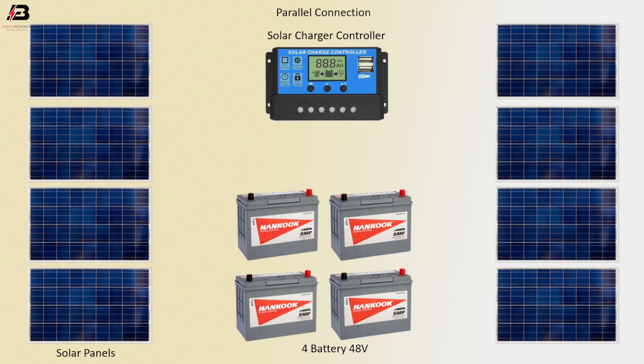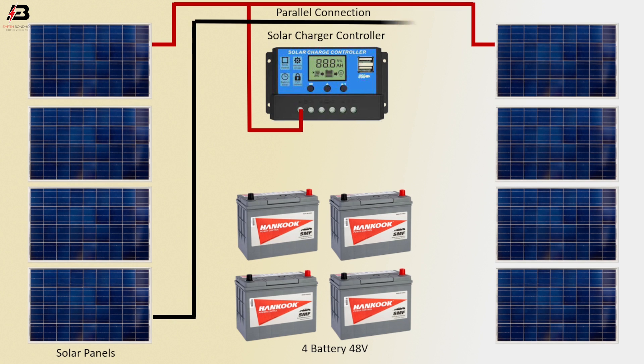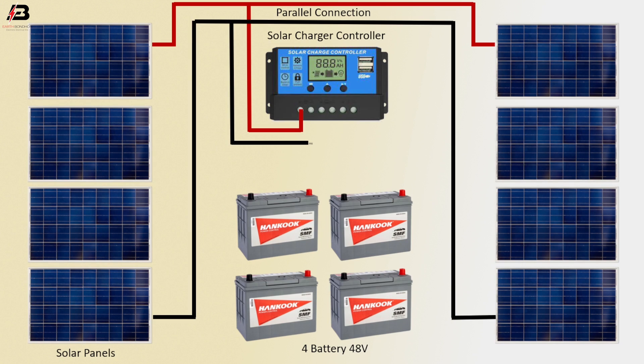Parallel connection. Positive connection between two solar panels, another connection with solar charge controller. Negative connection between two solar panels, negative connection to solar charge controller. Positive connection from charge controller to connect battery. Negative connection from charge controller to connect battery.